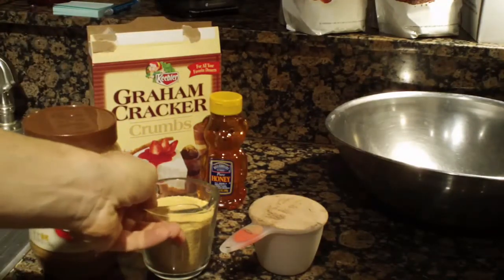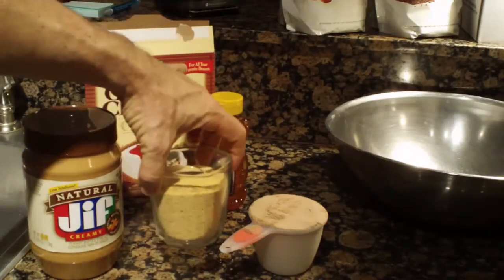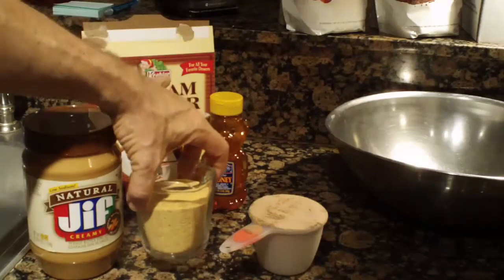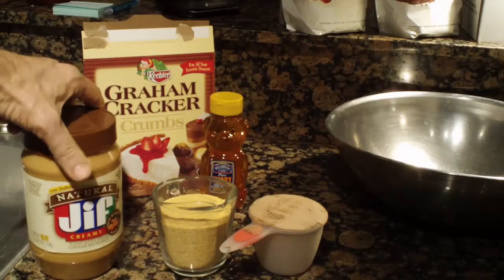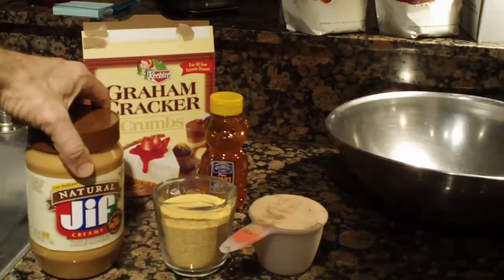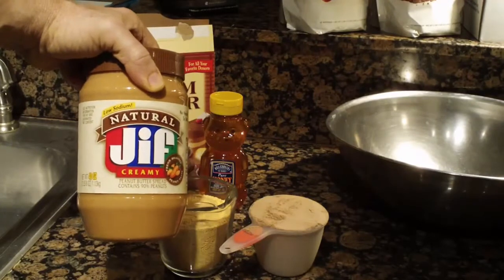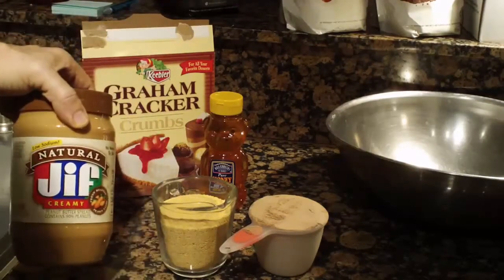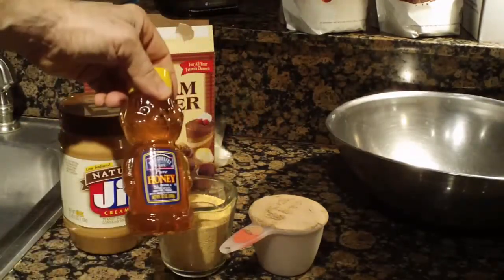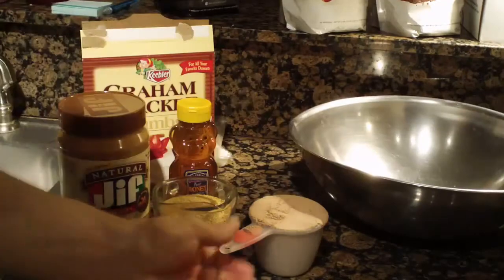I've also measured out a cup of graham cracker crumbs. You can either use graham cracker crumbs or rolled oats, but I'm going to use graham cracker crumbs this time because I'm feeling a little festive. Graham cracker crumbs are a little bit sweeter. I'm also going to measure out one cup of natural peanut butter — creamy Jiff, get it in any grocery store, great price, fully natural. And then also a third of a cup of honey.